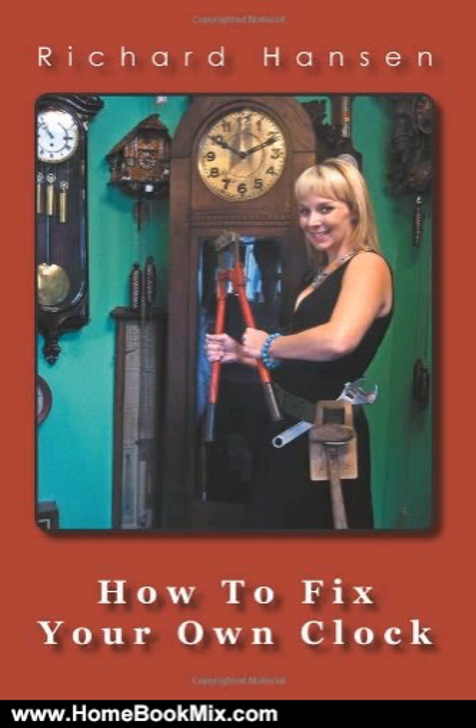He wrote this book so you can get your clock going, and keep it going, easily and inexpensively. For more hobbies and homebook reviews, visit www.homebookmix.com.